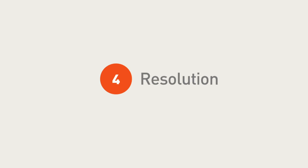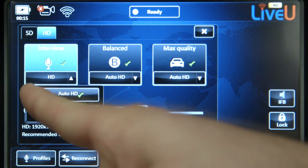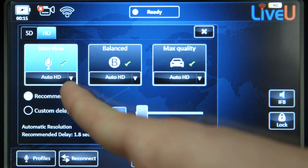Each profile mode has its own drop-down menu with resolution settings. We recommend using automatic resolution, which will always use the appropriate resolution based on available bandwidth.